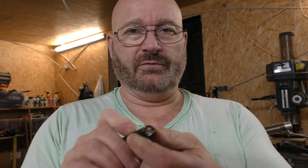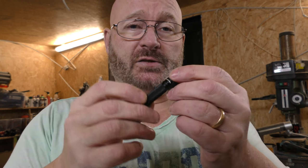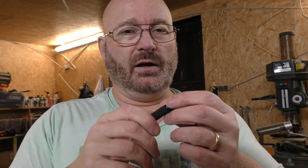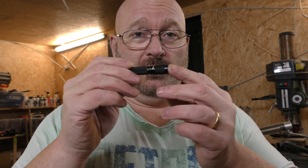Turn it and it's on, turn again and it's off. Of course it also comes with a key ring and everything, and it's very inexpensive. In Germany it only costs about 10 euros including 19% sales tax, and in the US you can get it for as cheap as seven dollars. That's great value for the money.